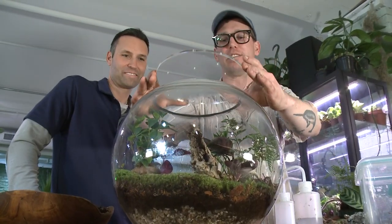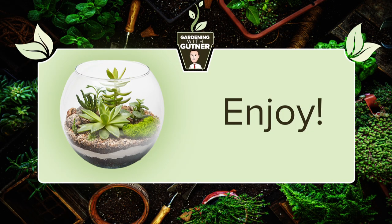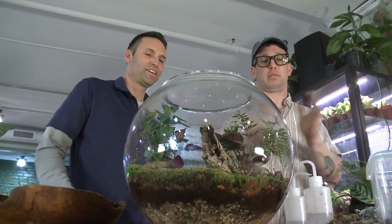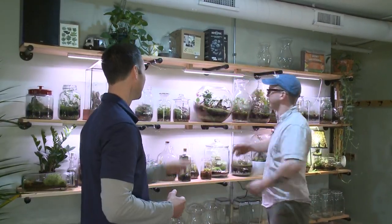The final step is placing the lid right on the terrarium. Now that it's built, completed, and watered, we don't have to do anything to this terrarium for months. And under the wall of inspiration it goes — it's a keeper!